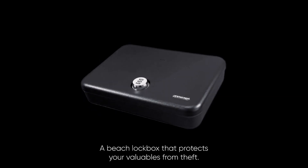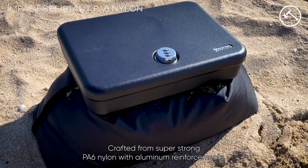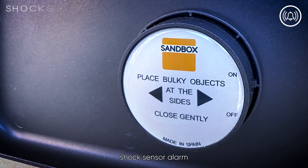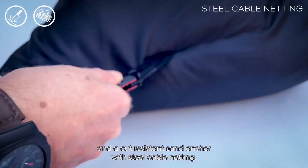Introducing Sandbox, a beach lockbox that protects your valuables from theft. Crafted from super strong PA6 nylon with aluminum reinforcements, it features a heavy-duty lock, shock sensor alarm, and a cut-resistant sand anchor with steel cable netting.